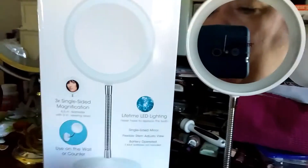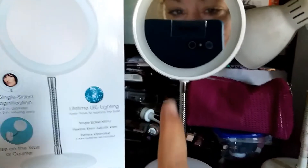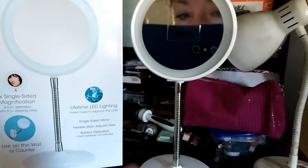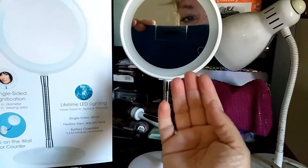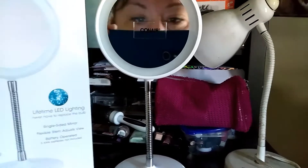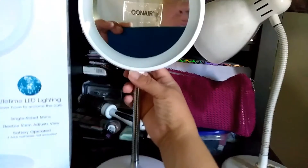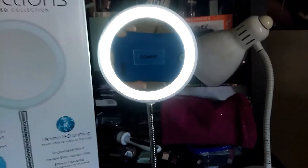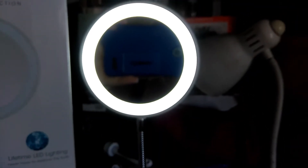So if you get tired of the stand mode, you want to put it in your bathroom or go back and forth, you can do whatever. But just look — from the distance I'm sitting, from my chair to my vanity and the mirrors here, look at the amplification. You can really see my eye from way over here. So it's really cool. I'm going to go ahead and light it up — it is very bright, just like your Diva Lights, guys.